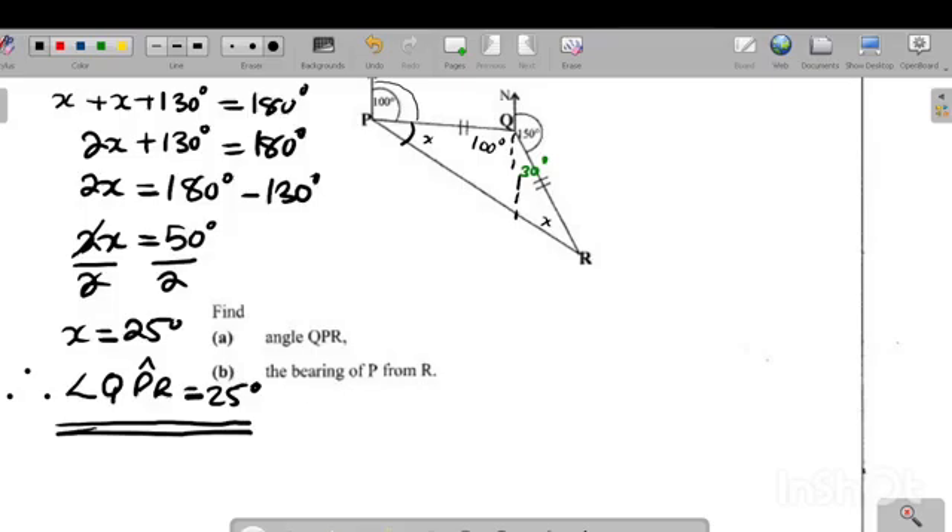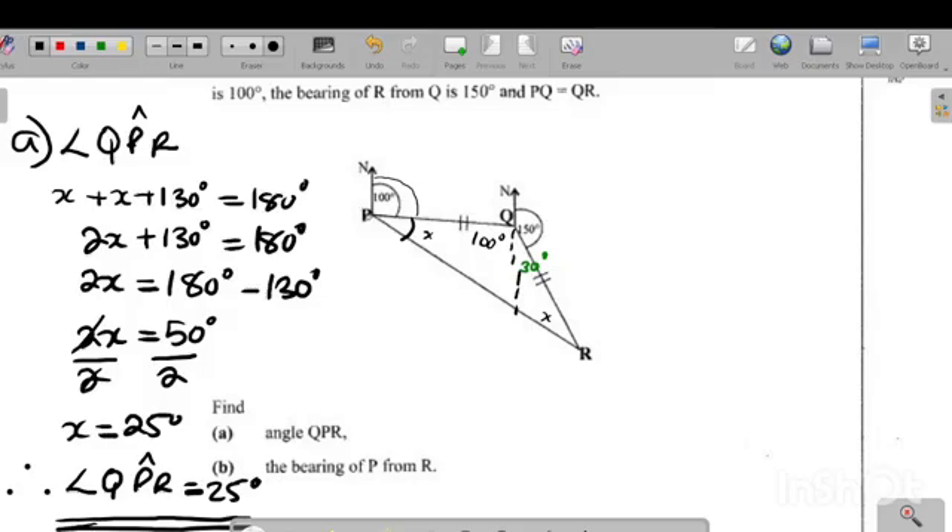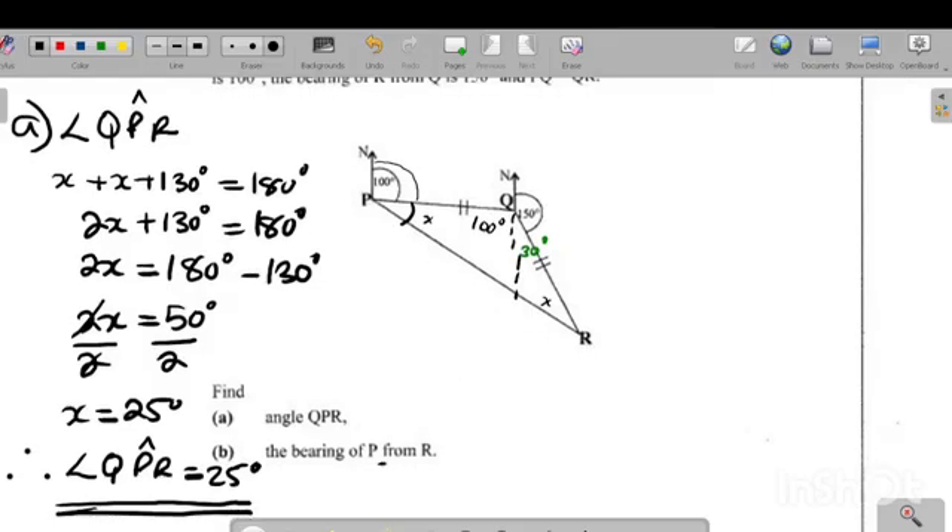Part B, the last question, says: find the bearing of P from R. The word 'from' is super important in bearings — it means you are standing at R. And because bearing is measured from the north, you draw a north line at R, the point at which you are standing. You then measure the bearing from the north clockwise until you meet the line connecting P and R.